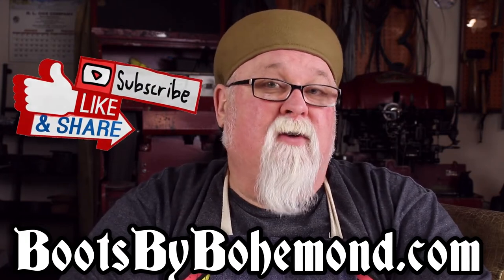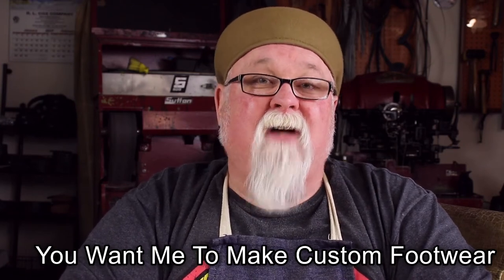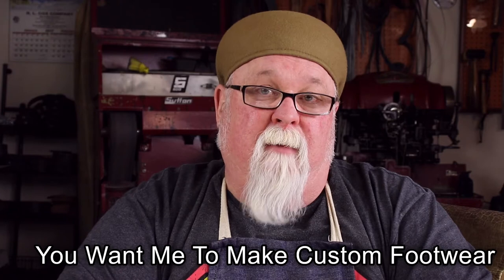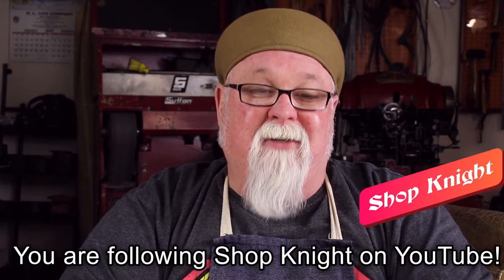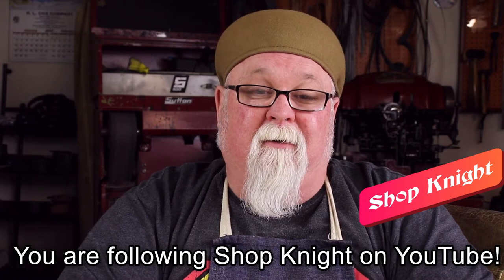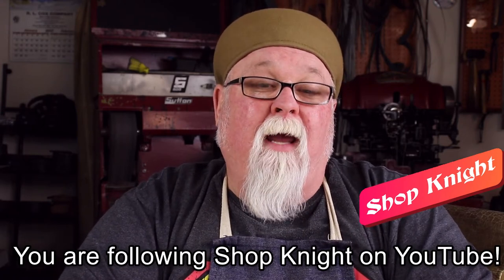This video serves two purposes. The first purpose is you have asked me to make you a pair of custom historical footwear, and I've asked you for the sock form in addition to the measurements and tracings. I'll share a link for that video below. The second purpose is you're following me on ShopNite, my YouTube channel, and you need a sock form to generate, create, or make a pattern for a boot or shoe that we're all making together there on ShopNite.